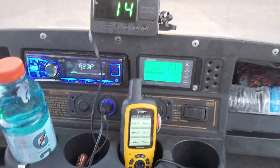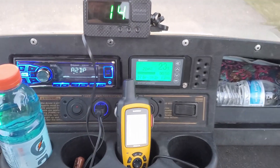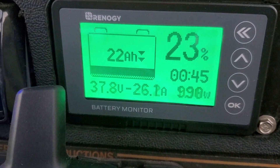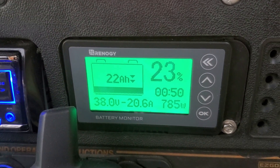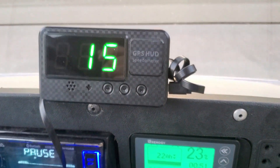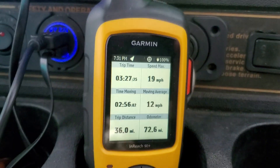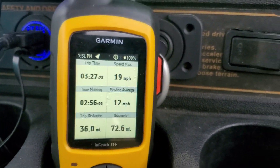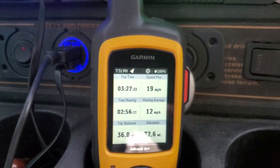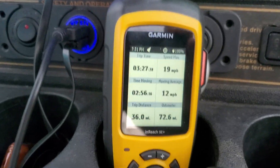We're approaching the end of the test with 23 percent remaining — 22 amp hours. Pack voltage under load is about 37 volts, cruising at 15 miles an hour pulling 24 amps. So far we've gone 36 miles and we've been driving almost three and a half hours.